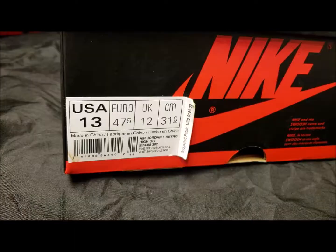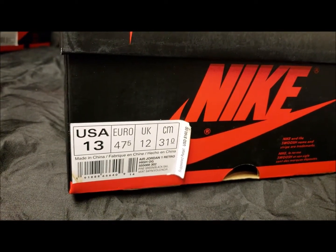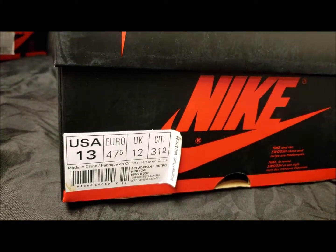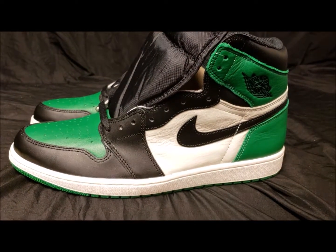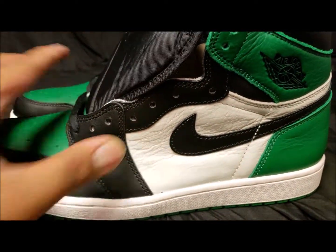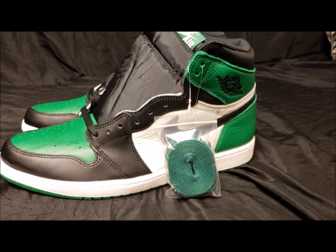You got your standard Jordan 1 box right here, size 13 — Air Jordan 1 Retro Pine Green Black. Suggested retail is $160. That's it, review over — I mean, just damn, this is a clean shoe right here. Look at this leather — the leather is dope. As you can see, it comes with the extra laces.